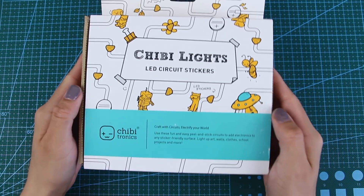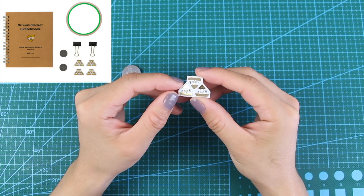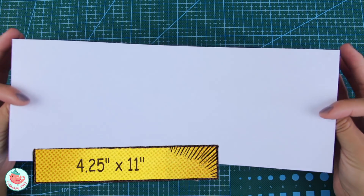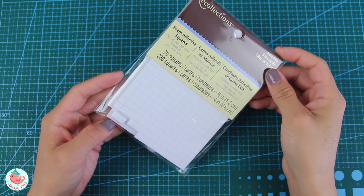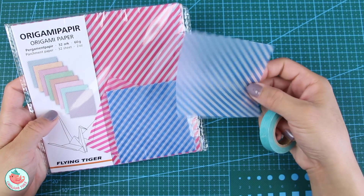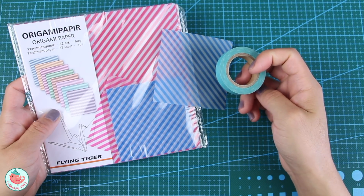To make the light-up bookmark, I'll be using the starter kit from Chibitronics which includes copper tape, LED stickers, and 3 volt coin cell batteries. You also need a piece of scrapbook paper — this is 4.25 inches by 11 inches — an exacto knife, foam adhesive squares, a pair of scissors, a writing utensil, parchment paper or tissue paper or washi tape, anything that diffuses light really. And a bone folder.